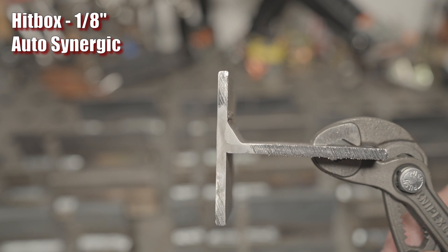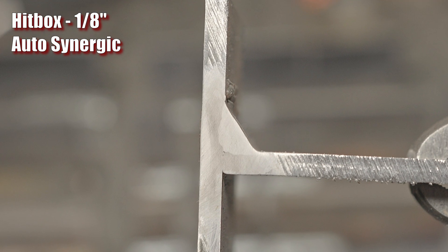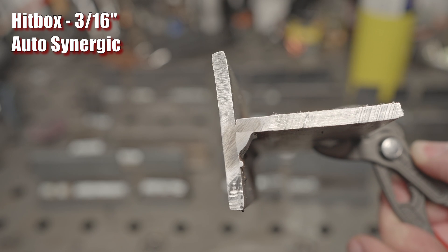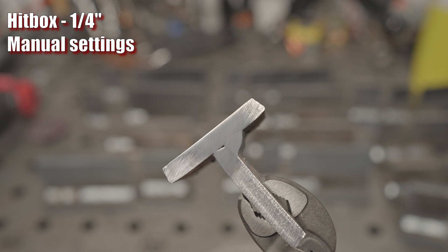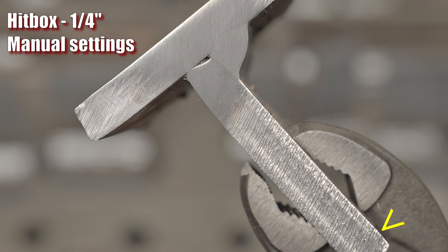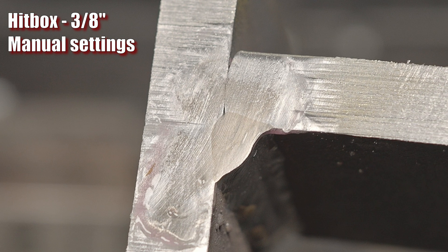Starting with the Hitbox on 1/8 inch with fully auto settings: it is tied in right to the toes on both the vertical and horizontal sections. It is very shallow on the vertical piece, but it is tied in. On 3/16 inch, fully auto — similar story but a little better. Still very shallow penetration, but tied in right to the toes. Same story on 1/4 inch with the manual settings — shallow penetration, but the vertical section looks to have burned in a bit. On 3/8 inch, I had the machine as high as it would go without tripping out, and it burned in pretty good.